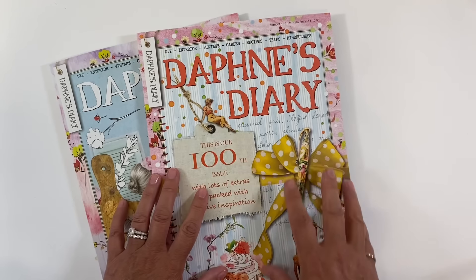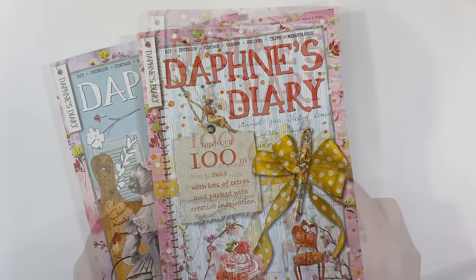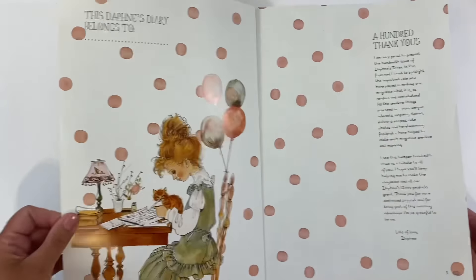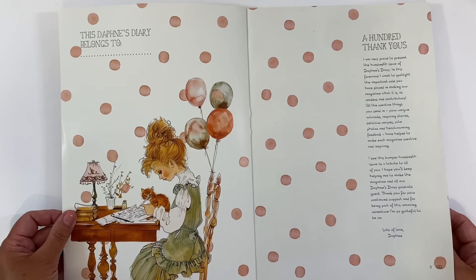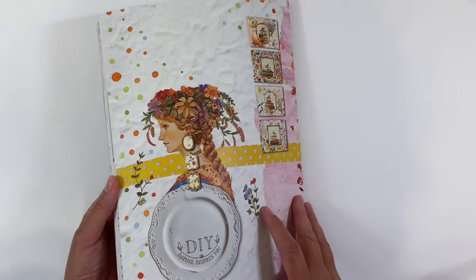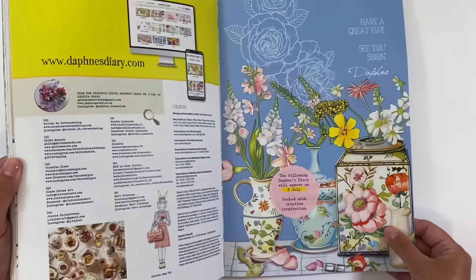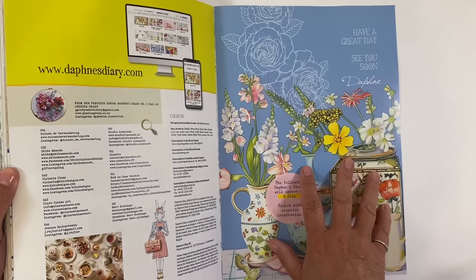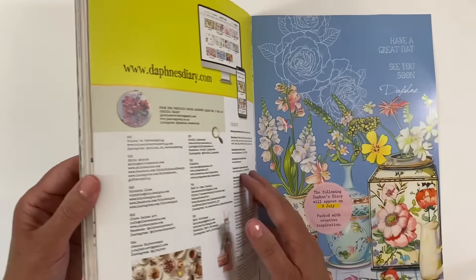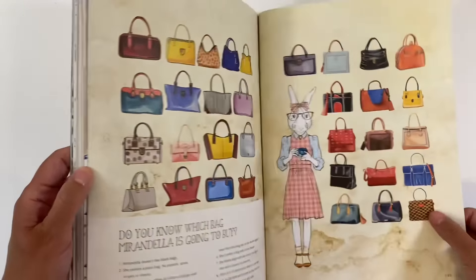Let's have a quick flip through of this one. Let's look at the front and back cover — that's the front, then the inside front cover. Isn't that beautiful with all those lovely pink polka dots? And here's the outside back and inside back cover. That's just gorgeous.